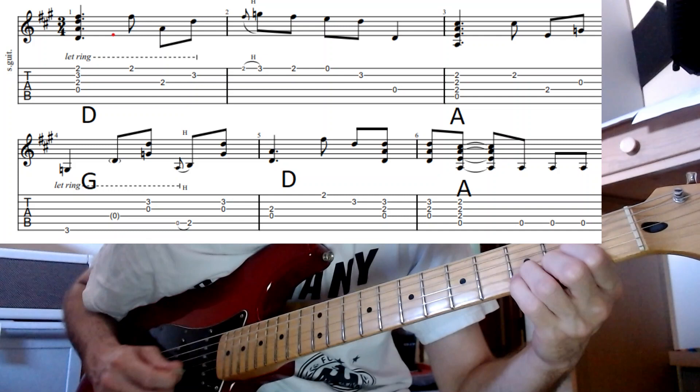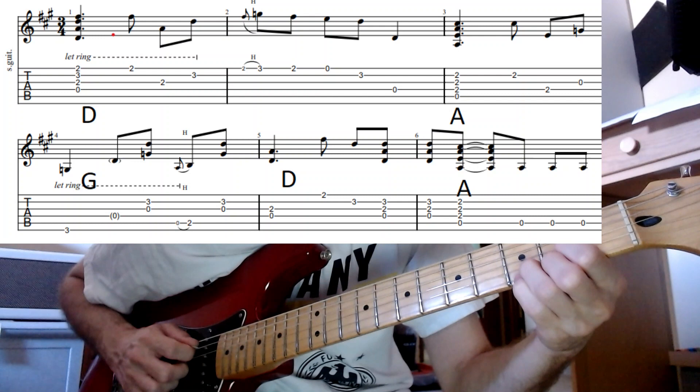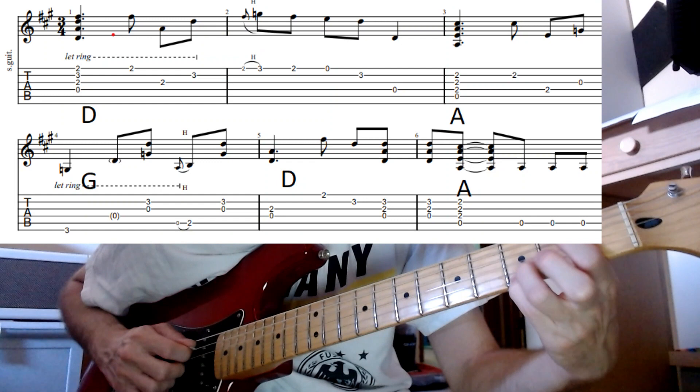Starting out in this D, just like on the first string, a little stuff there, and then when it goes to the D, to the A, to the G, then back to the D — they're open and then hammering on to the A string, the fifth string there, back down to that D.